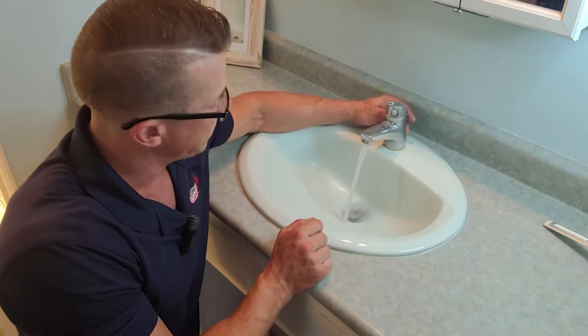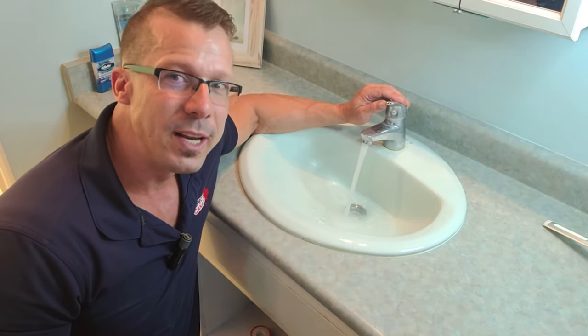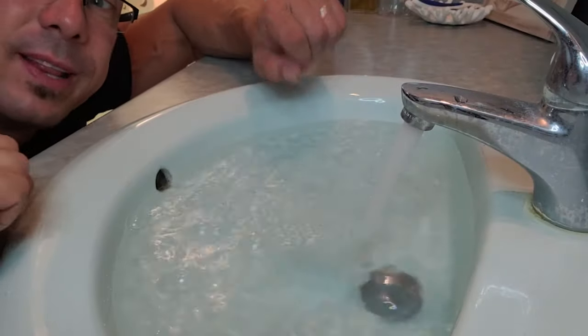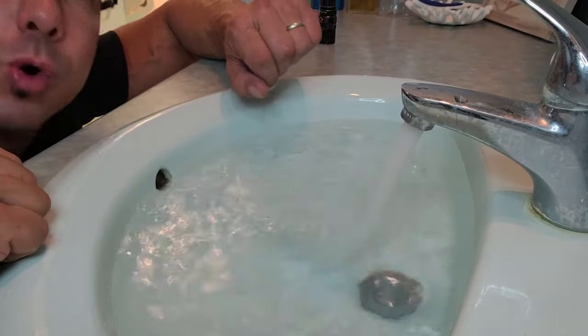So I'm going to fill this up, test the stopper, fill it all the way and then release it, and we'll check if there's any leakage. We also like to fill the sink because we want to make sure that this overflow here is not leaking or clogged up as well.